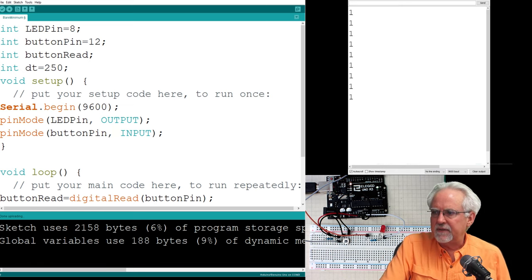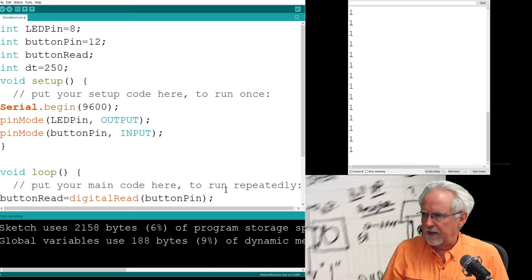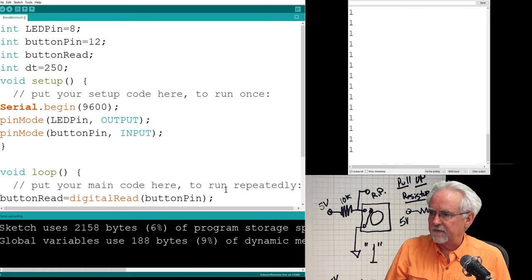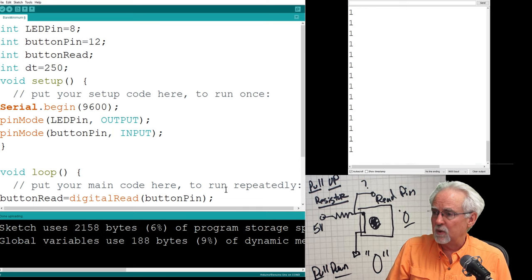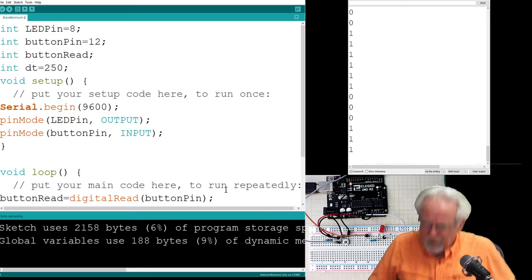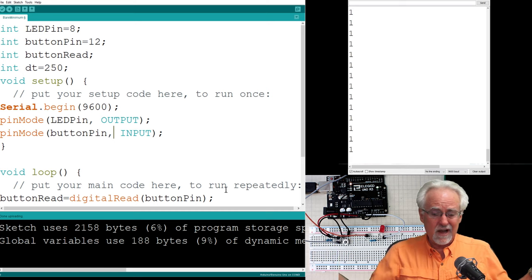It's printing ones — one, one, one, one. Why? Because the button is not pushed. With the pull-up resistor circuit, when the button is not pushed it sees 5 volts and reads 1. When I push the button, it connects pin 12 directly to ground and should read 0. I press it — zero, then one as I release. We have a working push button!